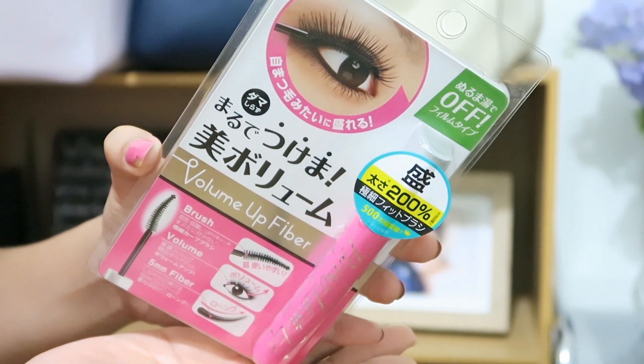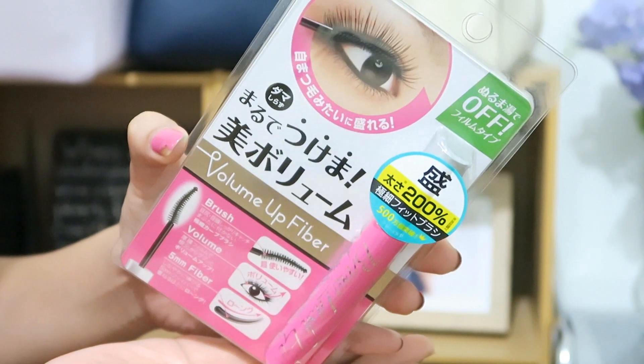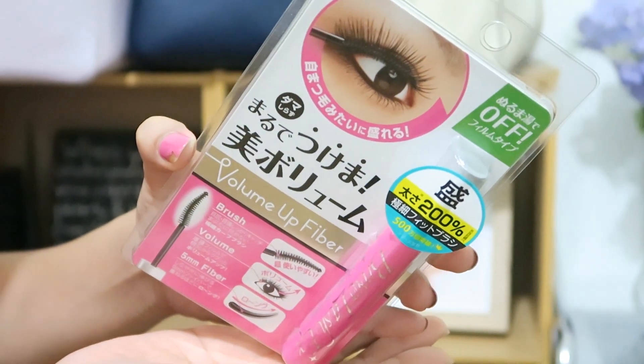This mascara is called Volume Up Fiber, and it's for people who want voluminous eyelashes, as well as people who have really thin and sparse lashes.